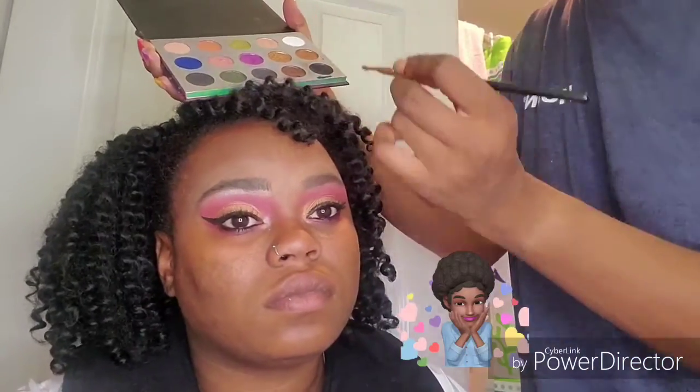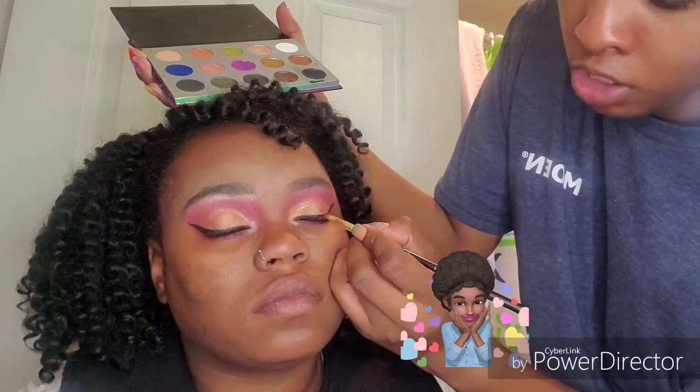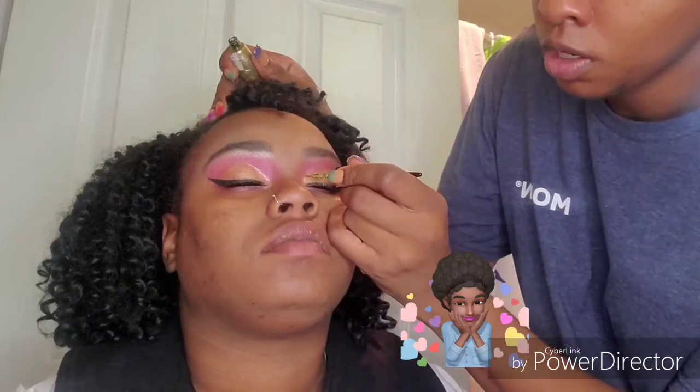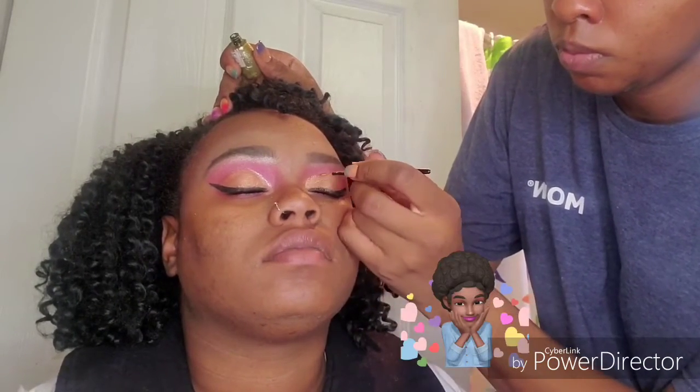I use NYX Underliner Mascara. Now, if I feel like I missed some spaces with my liner — since I try not to get it on my lashes when I do my lash line — I'm taking some black eyeshadow and just patting it on top to darken up the wing a little bit. Her mascara was done off camera. Now I'm just taking some gold glitter and outlining her crease.